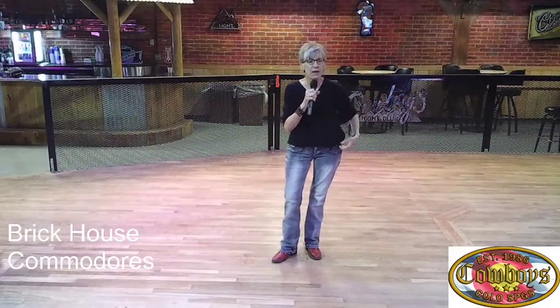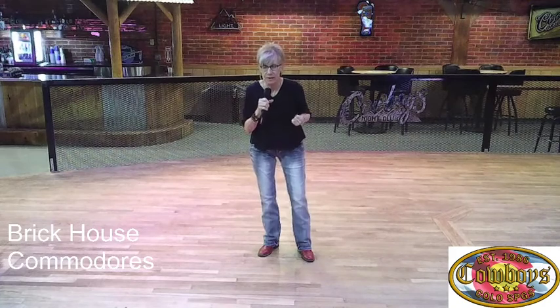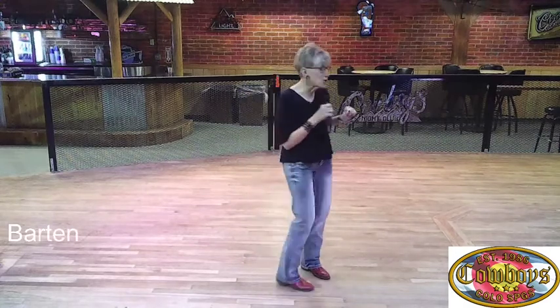Here we go, we are going to do another lesson today. Welcome back to Cowboys. My name's Barb, Kenny's here helping me out, and we're going to work on Bartender today. The one who sings that is Lady A — it was released as an Antebellum song. He said they can change their name all they want, the CD cover says Antebellum. But Lady A it is, and I choreographed this.